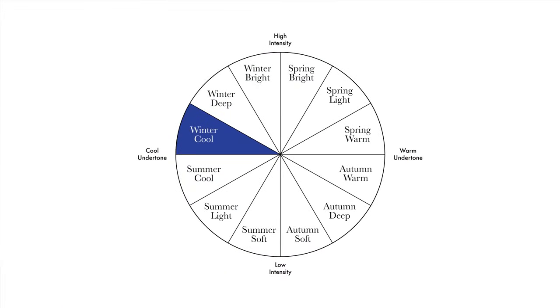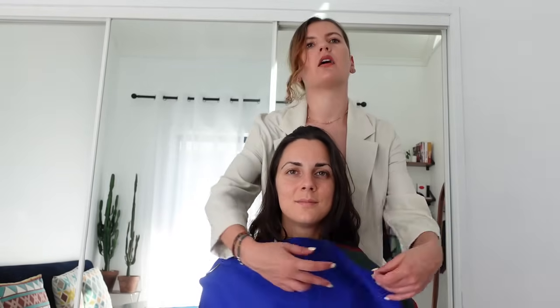At the moment I have a preference for the deep subgroup, but let's see the cool subgroup. Starting with cobalt — it's absolutely stunning! Comparing it to the cyan from the bright subgroup, cobalt is working much better. The cyan was a bit too light for her colors while cobalt is perfectly in harmony. Pine green — wow, stunning! That's definitely one of your colors.